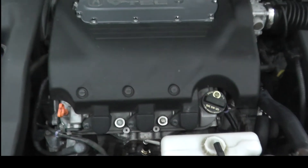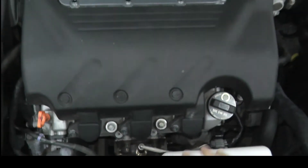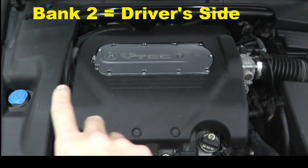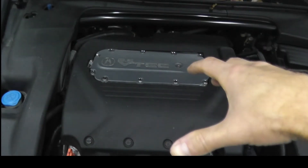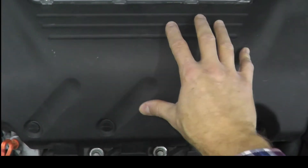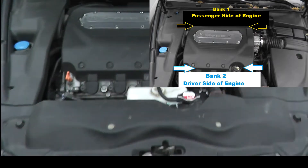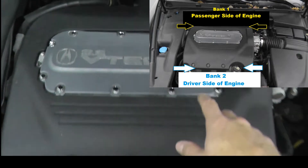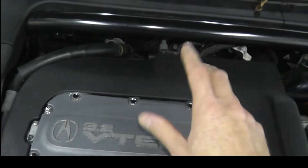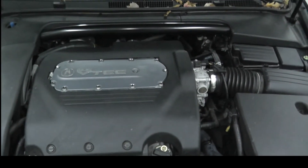What does Bank 2 Sensor 1 mean? Bank 2 simply means the driver's side of the engine. Now this is a transverse mounted engine — essentially it's mounted sideways. The driver's side is the front, the radiator side. The front of the vehicle would be Bank 2. Bank 1 is the passenger side — that's a completely different sensor and different trouble code altogether. So Bank 2 is driver's side, Bank 1 is passenger's side.